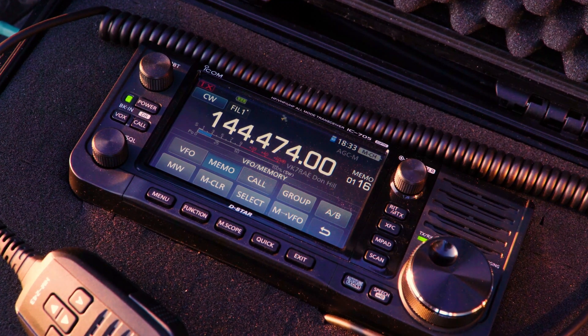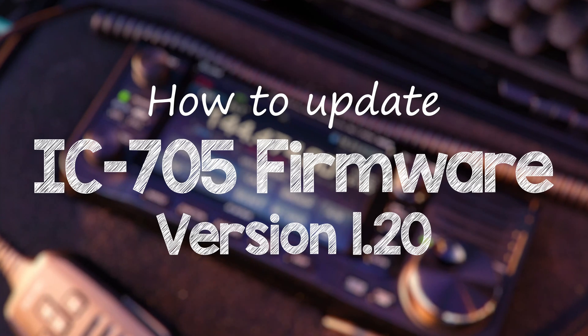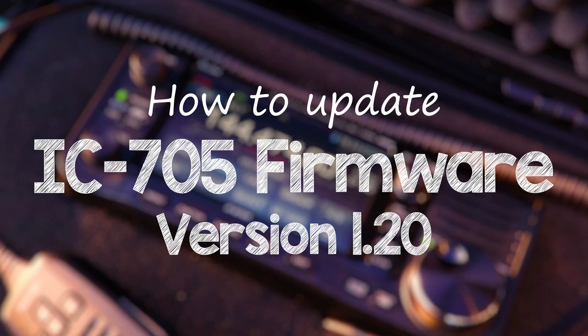ICOM have released firmware version 1.20 for the IC705. This video will show you how to perform the upgrade.